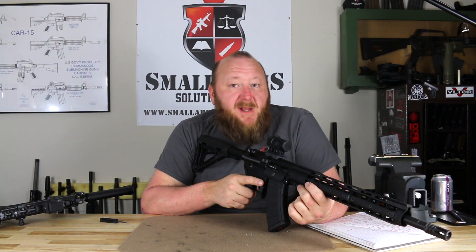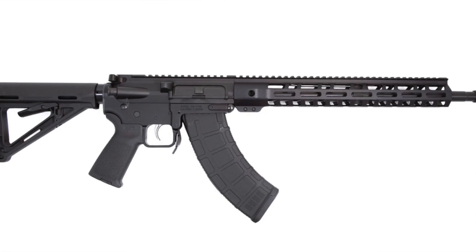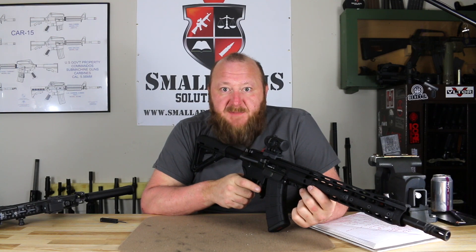Welcome to Spallarm Solutions. Today we're looking at the Palmetto State Armory KS-47 rifle, Gen 2. We previously did a review on the standard AR-15 type Palmetto State Armory rifle, which we had very, very good experience with.